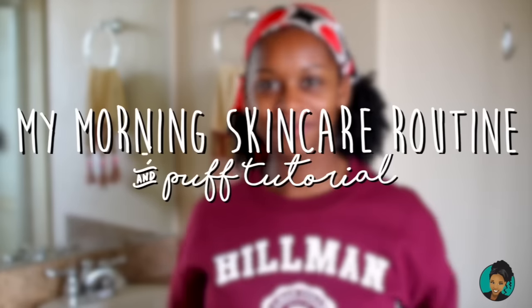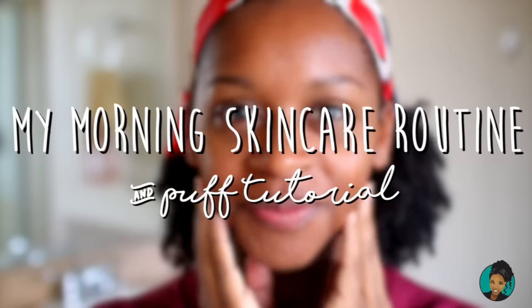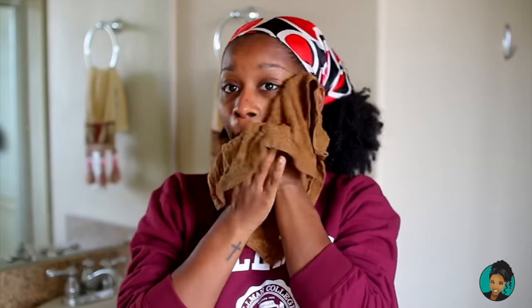Hey guys, my name is Mahogany Curls and today I am going to be doing my morning skincare routine. That's my Mahogany Curls voice, by the way.